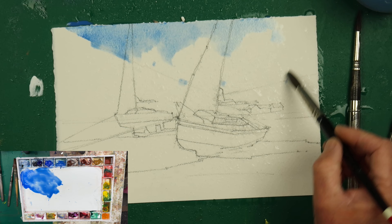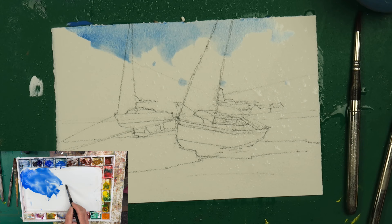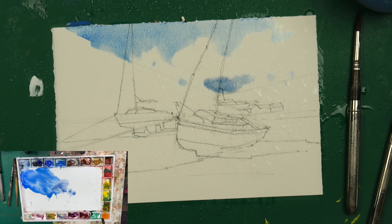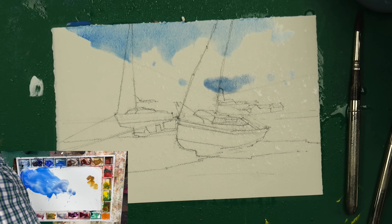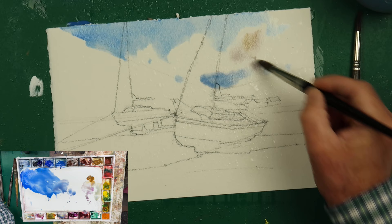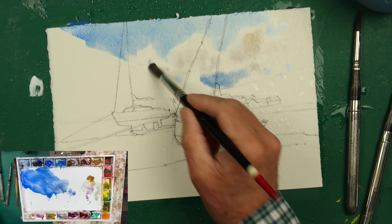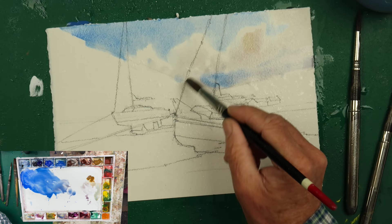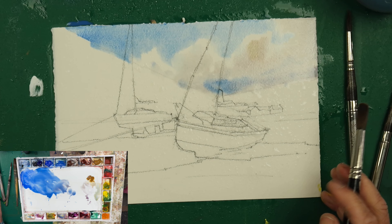I'm going to add a little bit of alizarin crimson to that, just to grey it and purple it down a bit, and put that at the bottom. For the clouds, because I want them to be nice sunny clouds, I'm just going to add a bit of raw sienna and a bit of quinacridone purple, and drop that into the clouds very lightly, just to give a bit of warmth — so they're not just bright white paper. Keep that very simple.